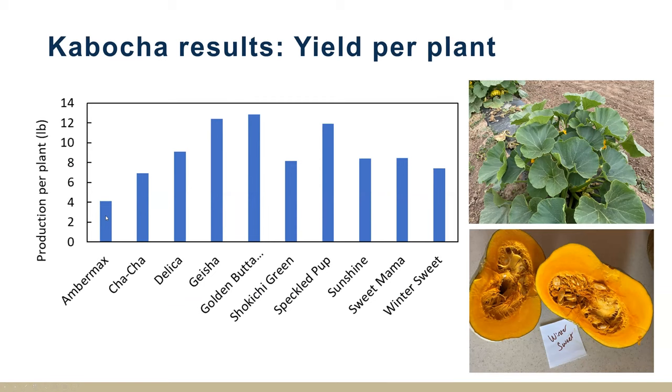If we put that information together and look at the production per plant in pounds — the average size of the fruit times the number of fruit — this looks at the productivity by different cultivars. Geisha and Golden Butterball had some of the greatest productivity, and Speckled Pup is right up there as well, whereas some others like Winter Sweet and Amber Max had lower productivity.